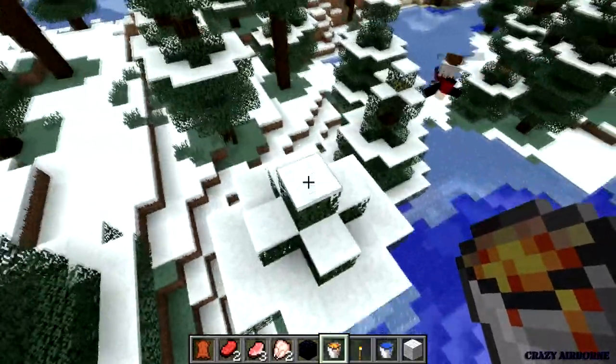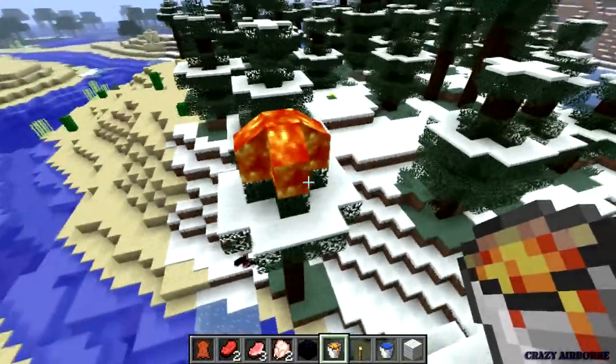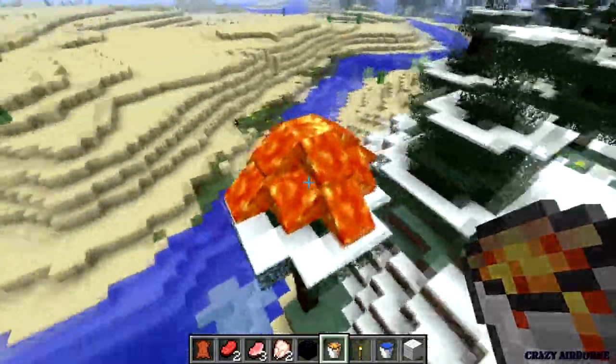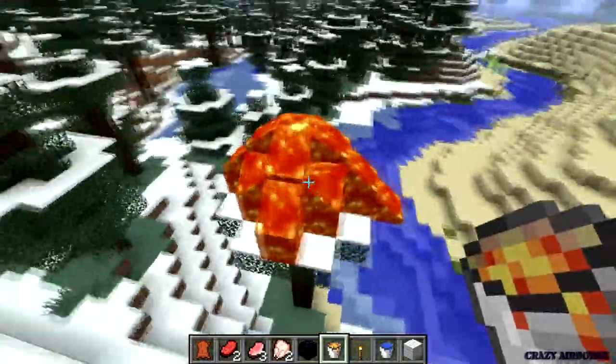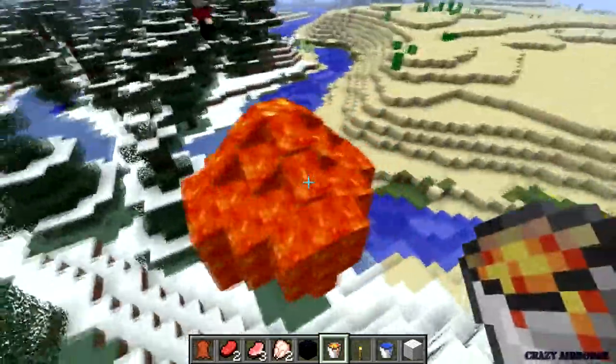Lava tree, here we go. If you only have one bucket of lava and one pail of water, this is how you make stone.